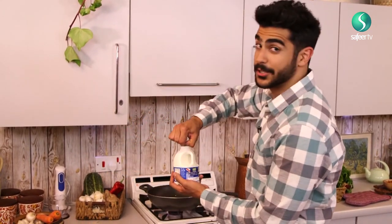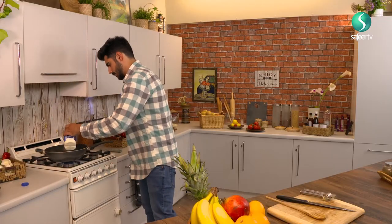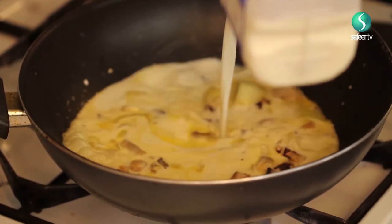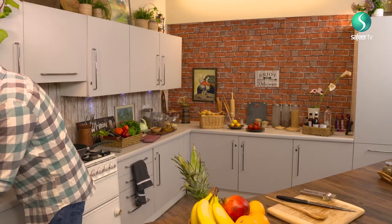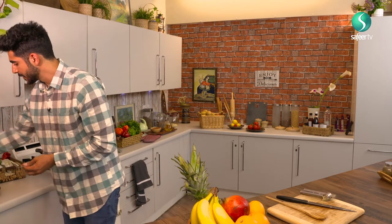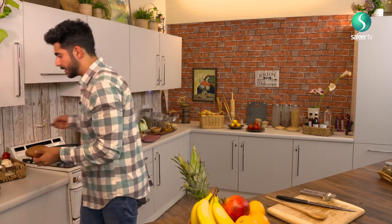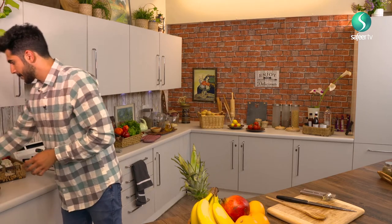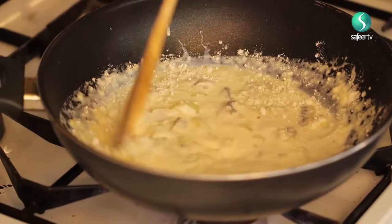I'm just going to pour this in — it looks pretty phenomenal. Next up, we need one tablespoon of flour. I'm just going to add that through, and then we're just going to stir. Oh, magnificent — would you look at that!